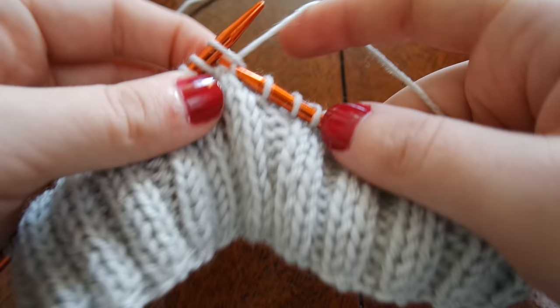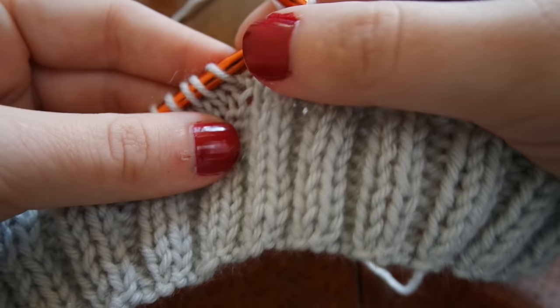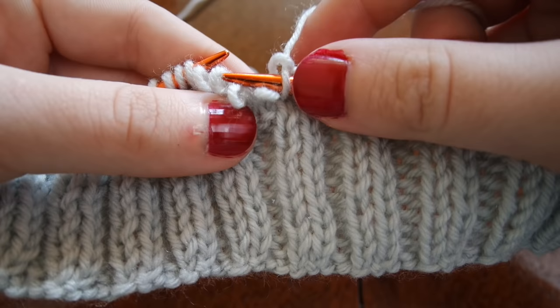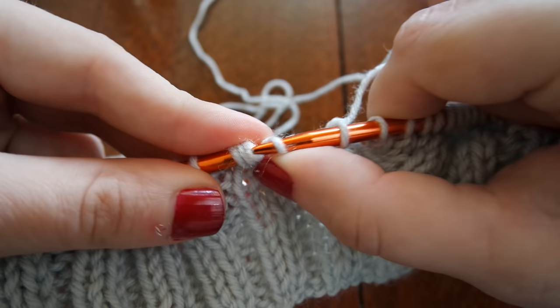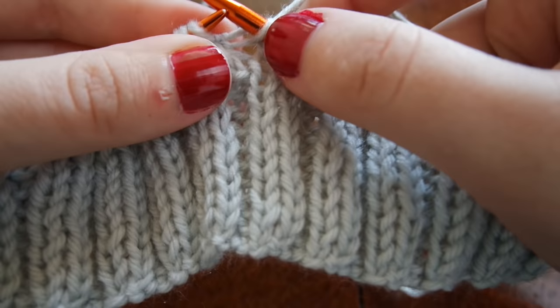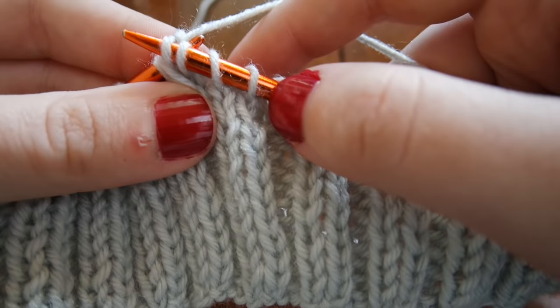I've knit across 20 stitches which will be the palm of my mitten and now I'm going to knit two for the back of my mitten and we're going to start cabling. I'm going to slip the next four stitches off and bring my right hand needle through the two loops closest to my left hand, and then going from the front, slip those next two onto my left hand needle. Bringing those other two back on, I'm going to knit all four of these stitches. That would be a little bit easier with a cable needle but that's just not how I learned.